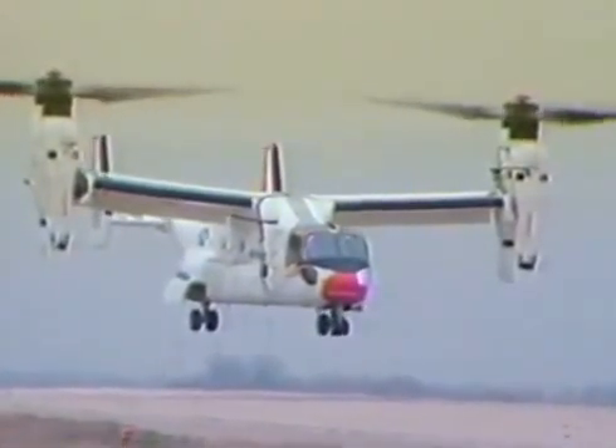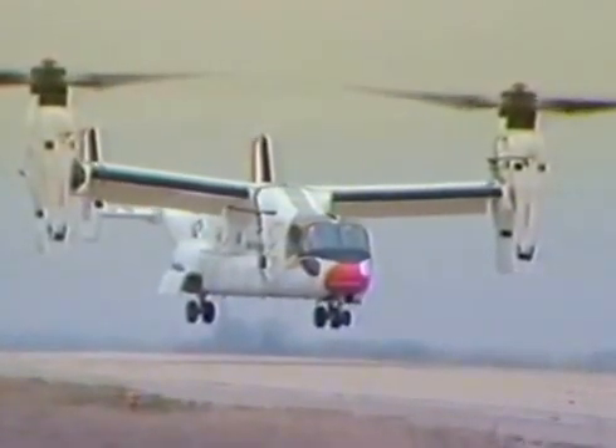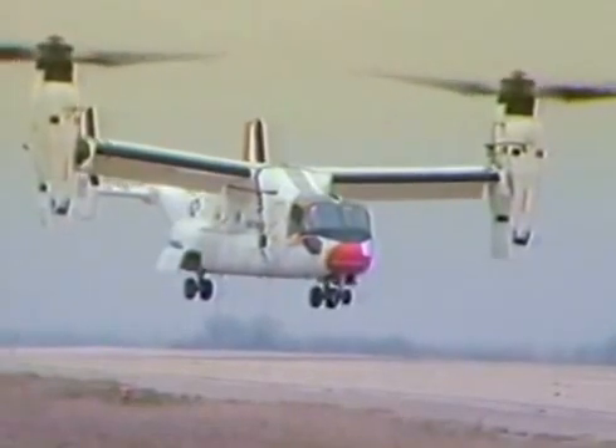Okay, I'm going to ease it back down. You can tell your balance boys up there that they've got a little bit of work. Roger.